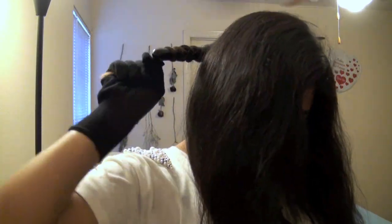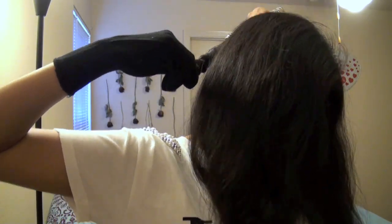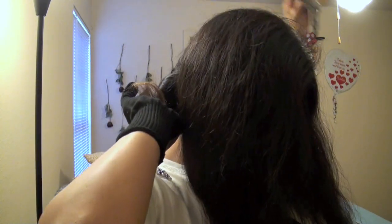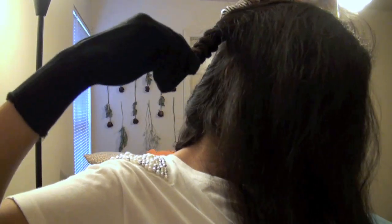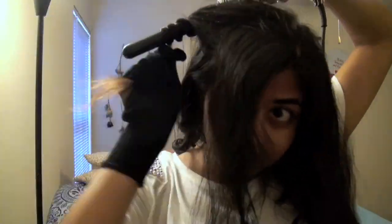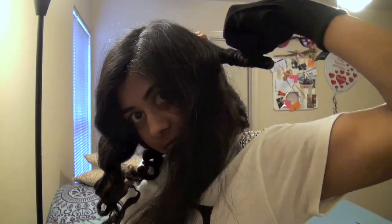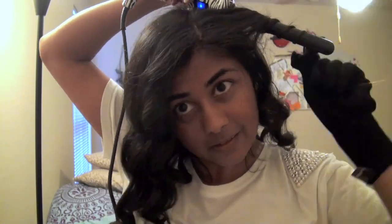Put the curling iron behind your hair and wrap away from your face — this is really important because the curls lay really nicely when you wrap away from your face. Hold the curl for about 5 to 10 seconds depending on how tight you want the curl, then just let go. Continue this process all the way through the rest of your hair on that side. When you do the other side, switch the hand your heat protectant glove is on — very important so you don't burn your hand. Also continue curling away from your face.